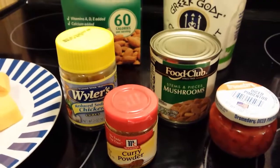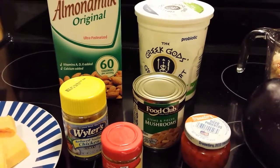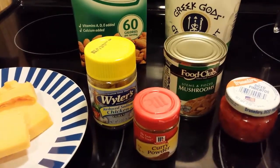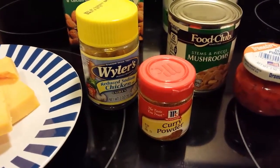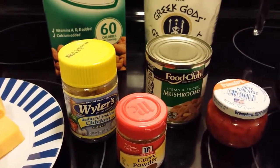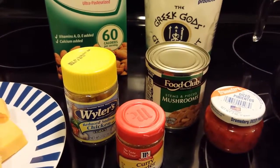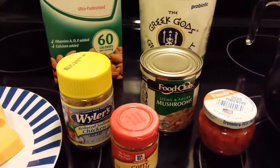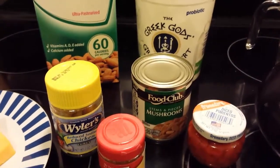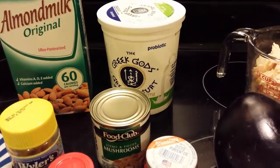Another substitution I'm making: instead of a ten-and-a-half ounce can of cream of chicken soup, I've dissolved a reduced-sodium chicken bouillon cube into some water. I'm not going to use the whole cup of broth — I've poured up the extra broth that can be used in other recipes, or as a treat for my dogs in their dog food. They love that. So the substitution is a little bit of broth along with plain Greek yogurt.